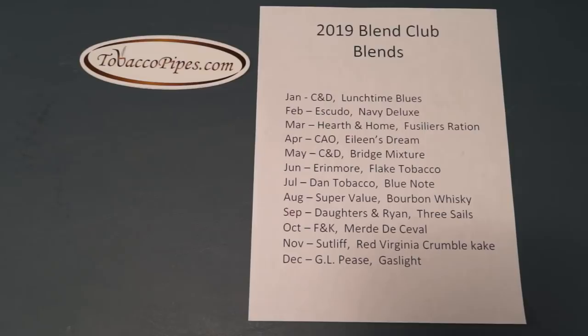Okay, so let's go over these blends. January is Cornell and Diehl's Lunchtime Blues. February is Scudo Navy Deluxe. March is Hearth and Home's Fusilier's Ration. April is CAO's Eileen's Dream. May is Cornell and Diehl's Bridge Mixture. June is Aaron Moore's Flake Tobacco. July is Dan Tobacco Blue Note. August is Super Value Bourbon Whiskey. September is Daughters and Ryan Three Sails. October is F&K Merde de Cheval. November is Sutliff Red Virginia Crumble Cake. And December is GL Pease Gaslight.